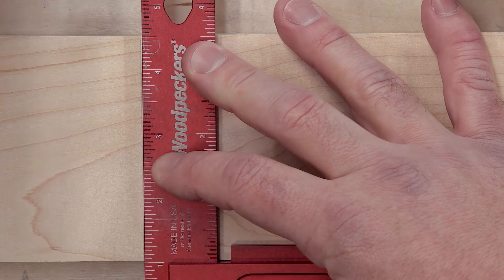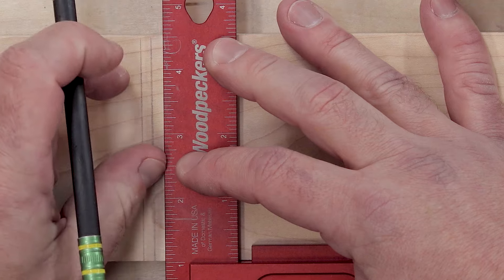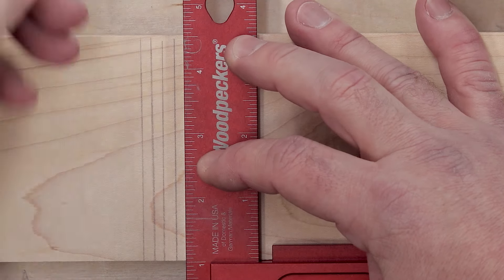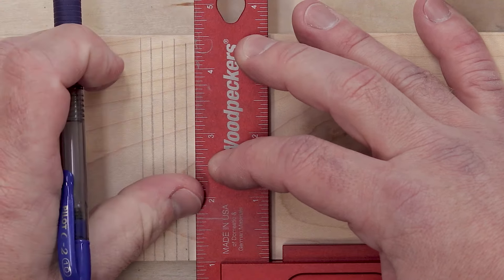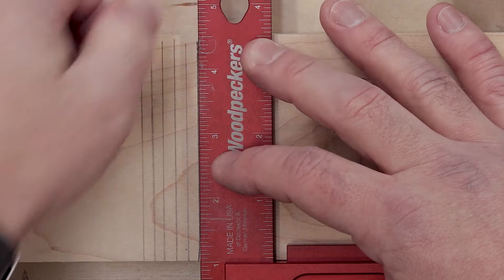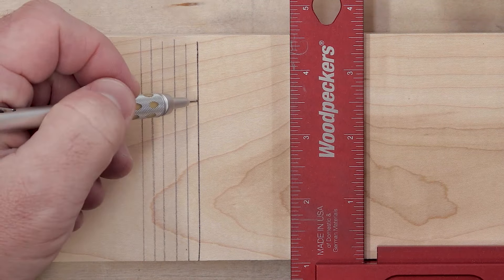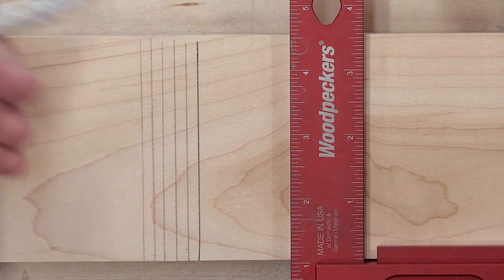Here's my carpenter's pencil, my fat number two, my regular number two, my 0.9, my 0.7, and the gel ballpoint. Now, this is the mark that each one of these could leave. The only one that can't be varied is the ballpoint, because it's just darker. But as you can see, most of these lines are the same.